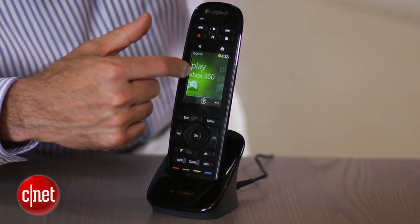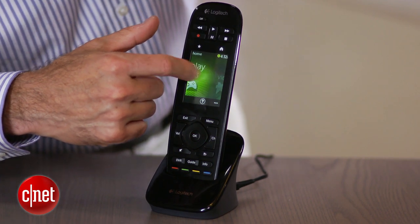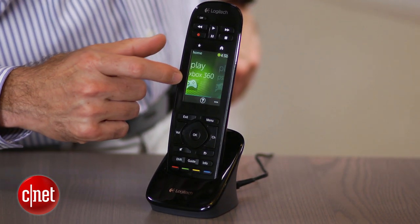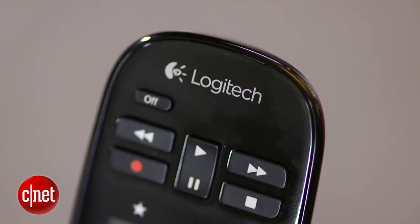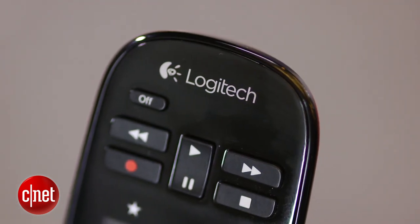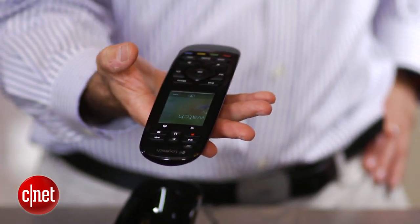The ability to make tweaks to the Harmony Touch's setup without using a computer is a feature exclusive to this remote. While that may seem like a minor feature, making minor changes on current Harmony remotes is a tedious process, especially with the sluggish My Harmony site.